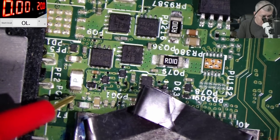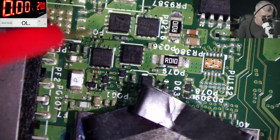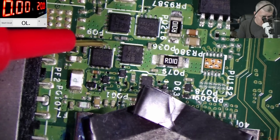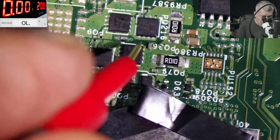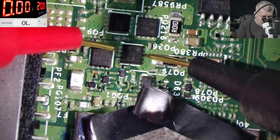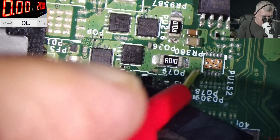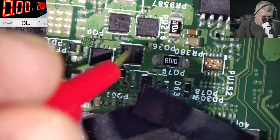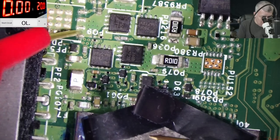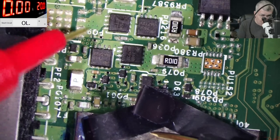One more time: we have a fuse from the charging port, then we have the first MOSFET, second MOSFET. Wait — why do we have a short here? I understand we have a short here, but why here? Because this MOSFET is shorted — we have zero ohms. So it's not only a short on the main power rail, but this MOSFET is also shorted. This one is no use — so we have two MOSFETs, but it's no use. Here is supposed to be a MOSFET, but it's not here.